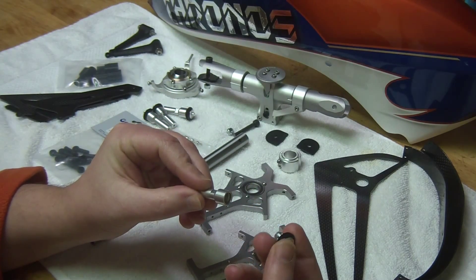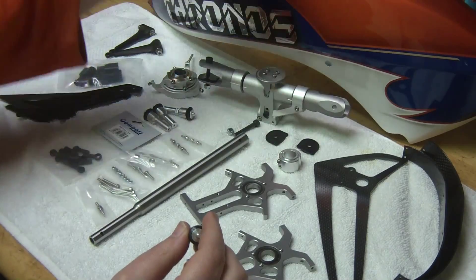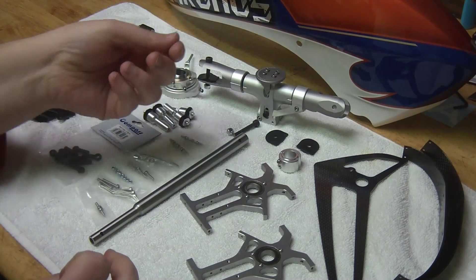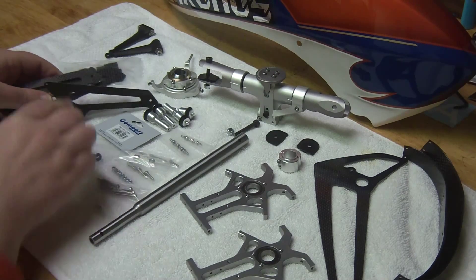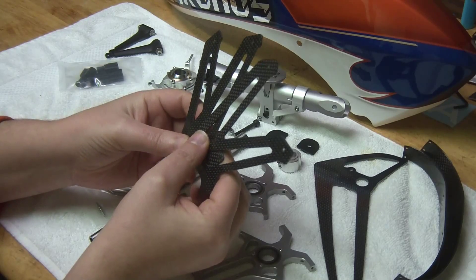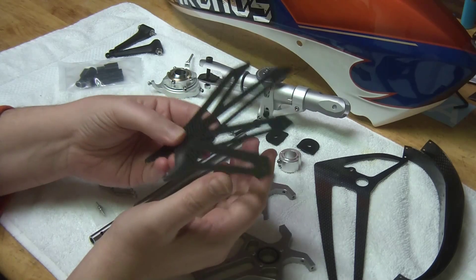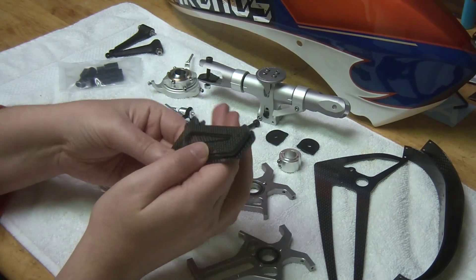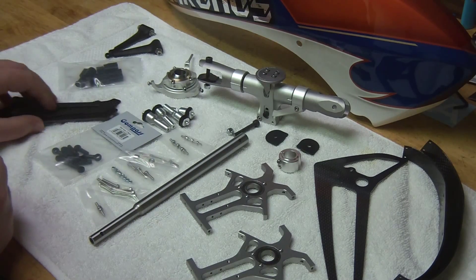You have the canopy standoffs - love these. The quick release just pops out, just like on the 6HV Ultimate. You now have it on all four corners of the canopy for quick release, so you don't have to struggle with lining up the 7HV canopy. We also have the frame stiffeners - these go on to help support the lower frames, mitigate some of the issues in crashing, and make everything more rigid. These things are a rugged, tough heli.